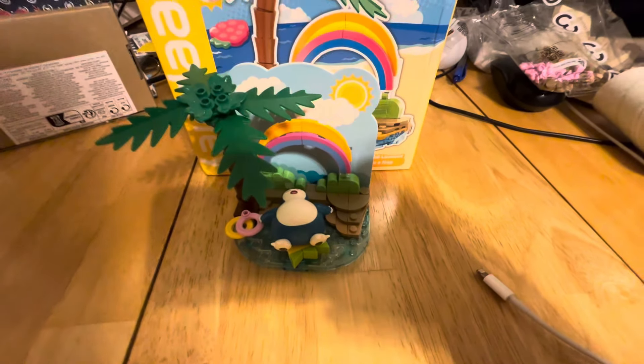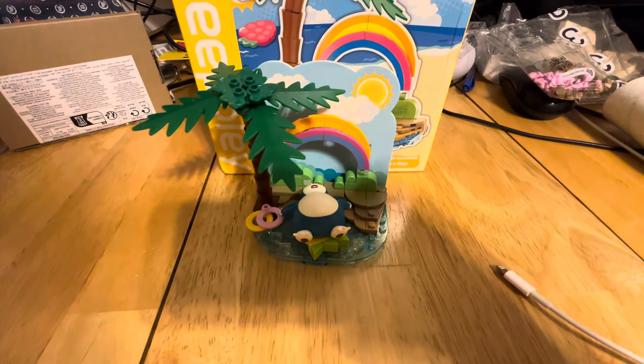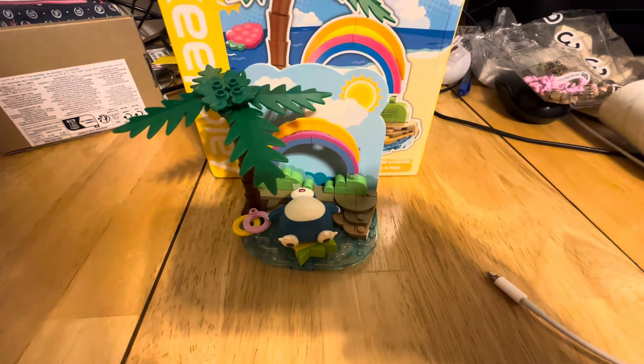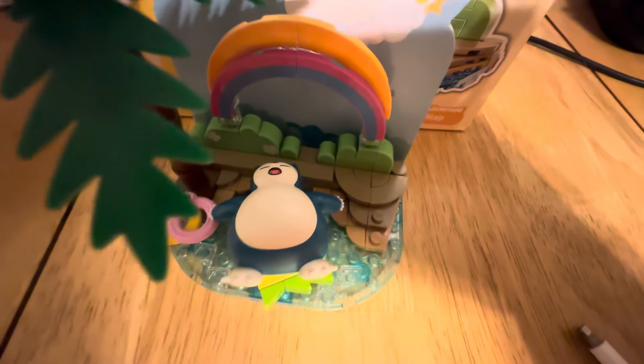Overall, I think this is actually really cool. I don't know how many pieces are with it — neither the listing nor the box actually tell you how many pieces there are, and I wasn't going to count them out. But I do think it is worth the money for about $7.75, especially with how good of quality the Snorlax is.